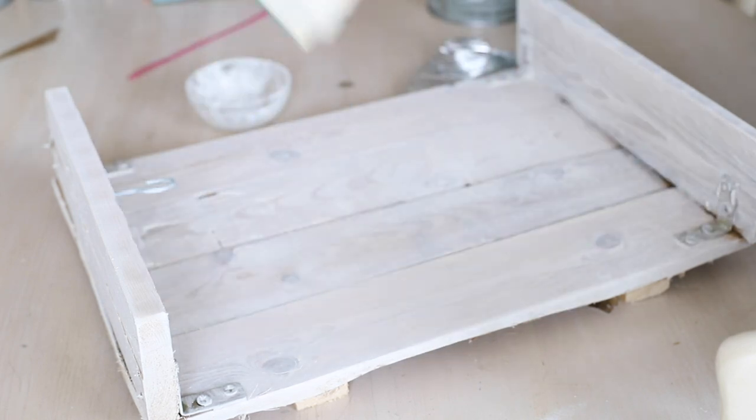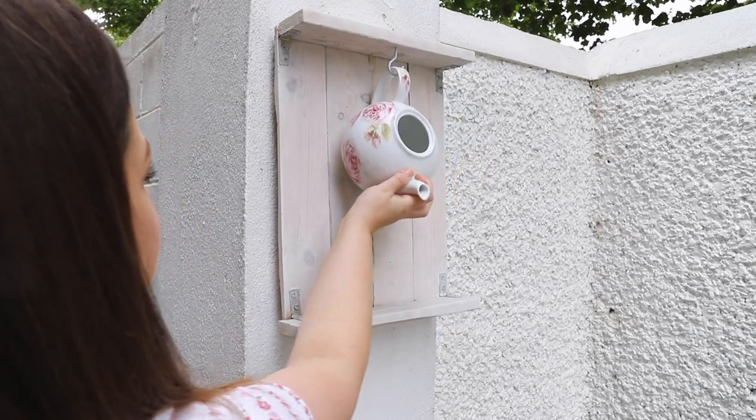Once my piece was fully dry, I then attached it to my wall outside. There were already some existing holes and brackets in the wall, so I just attached them to my piece. And here is the finished piece!